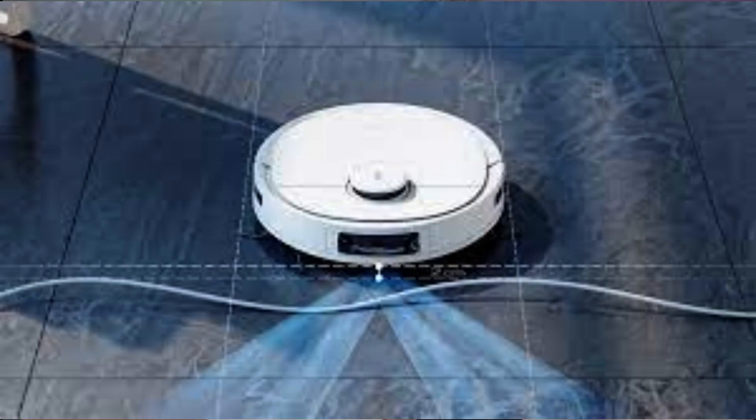Secondly, it's supposed to avoid cables, but I still found that it wound up some of the thinner cables, like smartphone cables. A smaller issue is that it tries to climb over the rail at the bottom of my table, but it seems to be able to get itself free after some time.